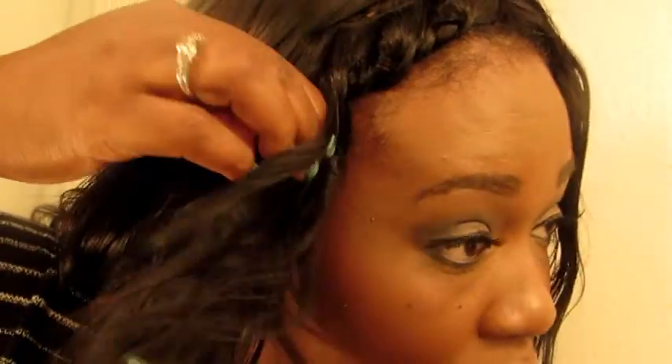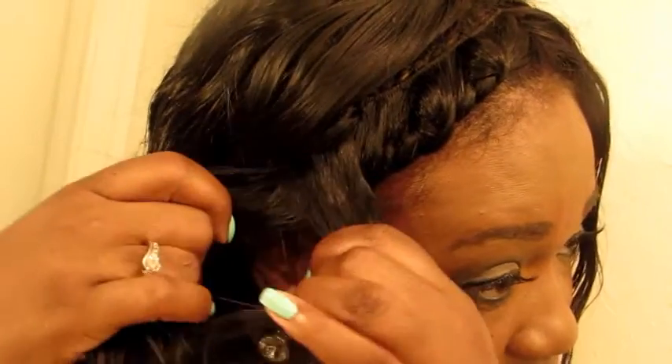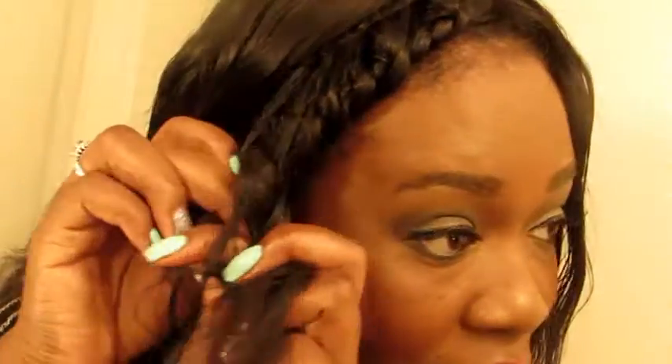As I twist, I'm grabbing. Now mind you guys, you don't have to be an excellent braider because I'm surely not, but I can twist. I've been wearing this style and I've been getting so many compliments. It's really, really simple. I'll just twist it to the end.